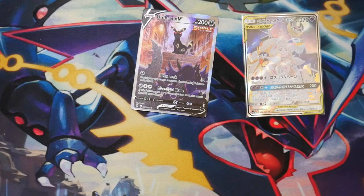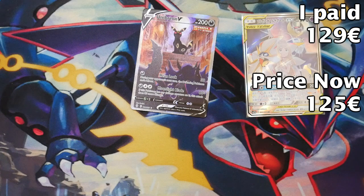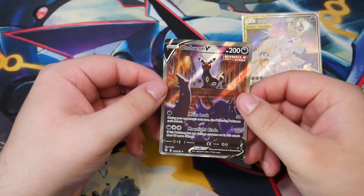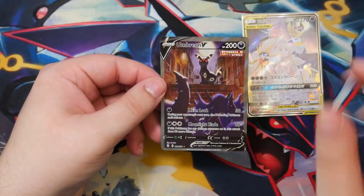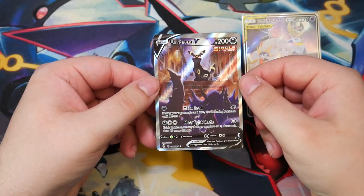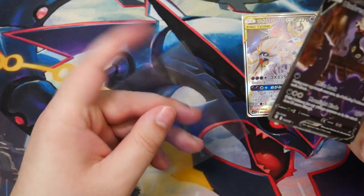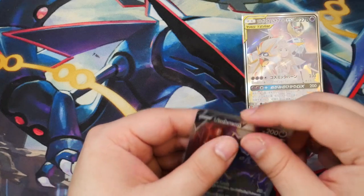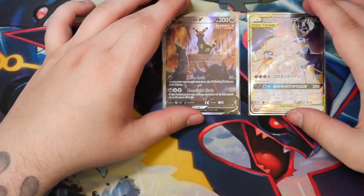So I paid 129 euros for this Umbreon. The cheapest one available right now is 119, but that's from the UK so I'd have to pay customs. The cheapest in the EU is 125 and that's a PSA 8. I'd say we're taking a little bit of a loss here, but I think it's fine — like a 5 euro loss. This card is amazing, I really like it. Let's put it back in the sleeve — one more alternate art to add to the collection.